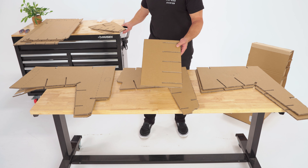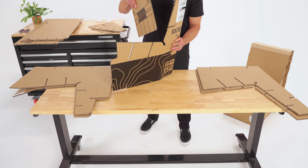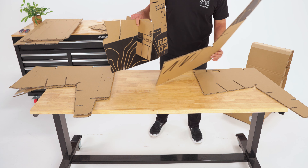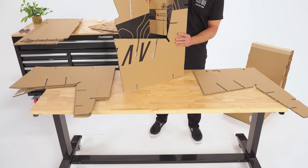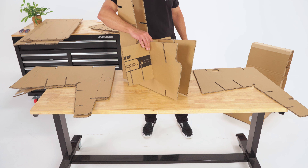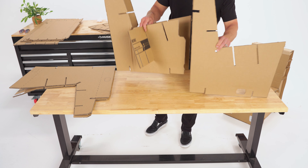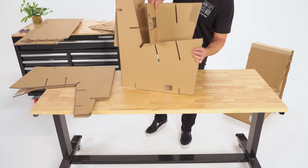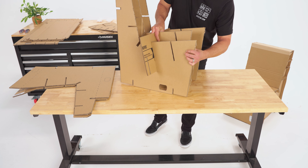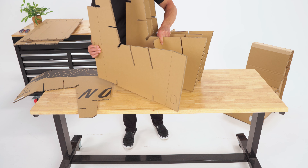Grab one of the two large connector pieces and insert it into the matching slot in the center of the middle L-shaped piece. Next, connect the two matching middle pieces together with the slots in the connector. Then add the two L-shaped pieces to the outside grooves in the connector.